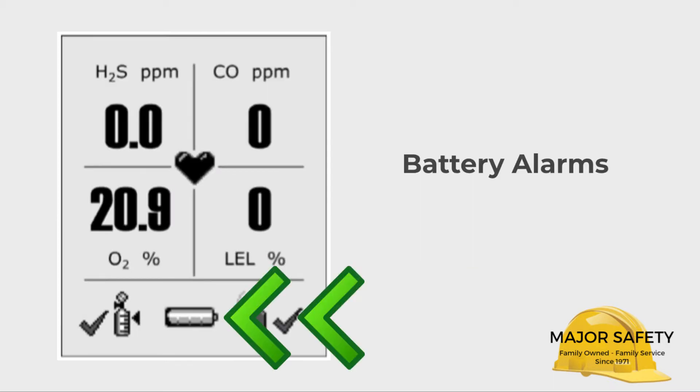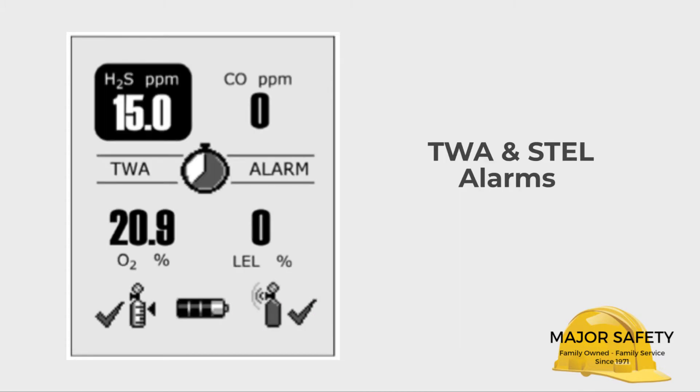If your battery life is low, your Quattro will alarm. If your Quattro detects a low or high reading on the TWA or STEL, your Quattro will alarm.